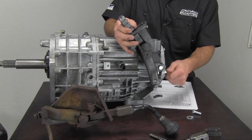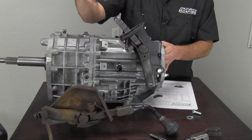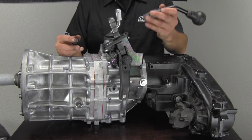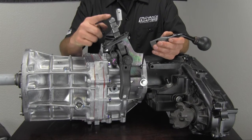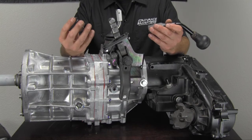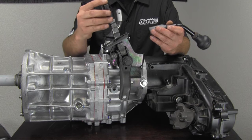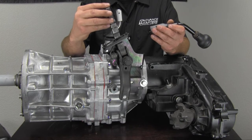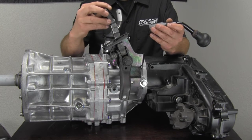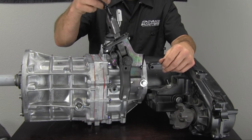Then you can go ahead and test your linkage. Once it's in the vehicle, you would go ahead and put your shift handle in place. Advanced Adapters now manufactures a new replacement handle for the transfer case gated shifters. The stock clip that Jeep used on this handle gets a little worn out, and in a lot of applications it's almost like installing the stock handle without the clip.